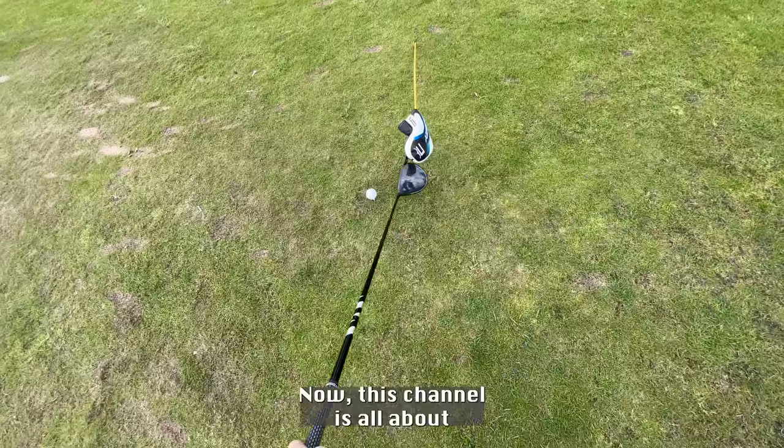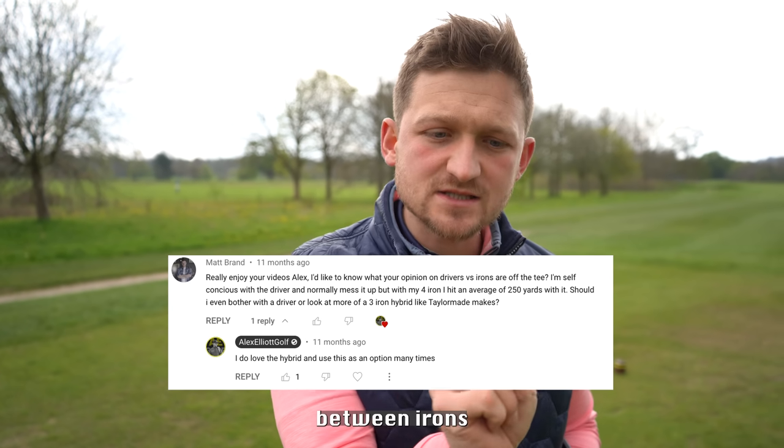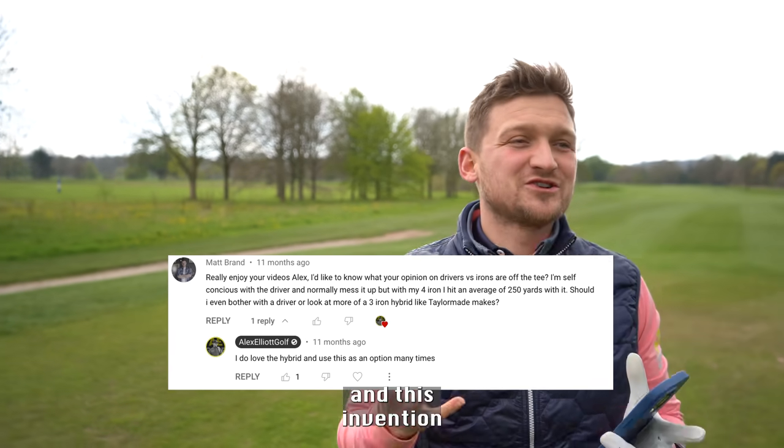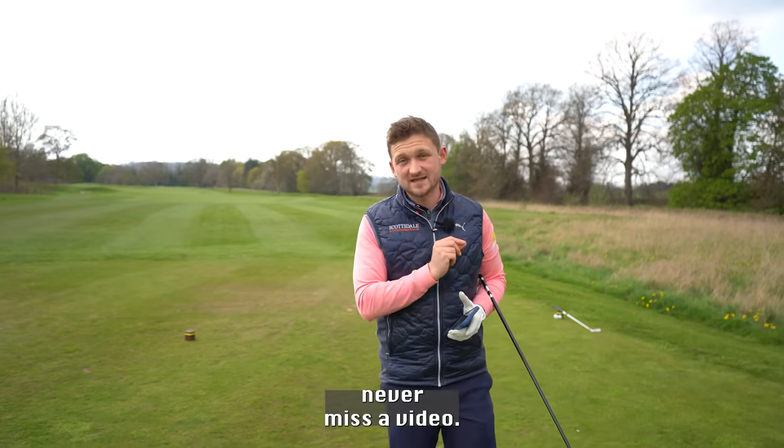This channel is all about you playing your best golf. We have simple golf tips five times a week, and today we're answering Matt's question: the difference between irons and driver. And this invention just fits perfectly. So don't forget to subscribe to the channel and turn the bell to never miss a video.